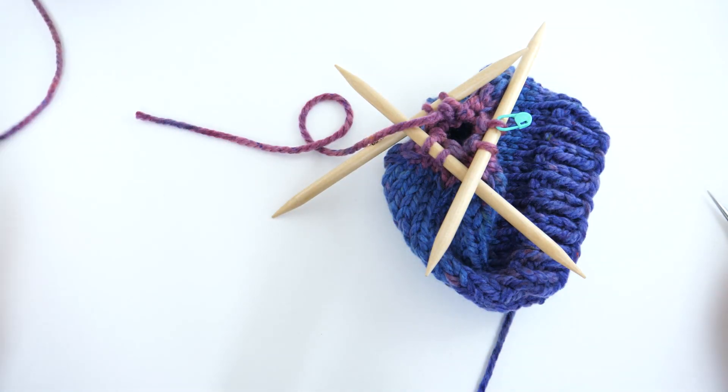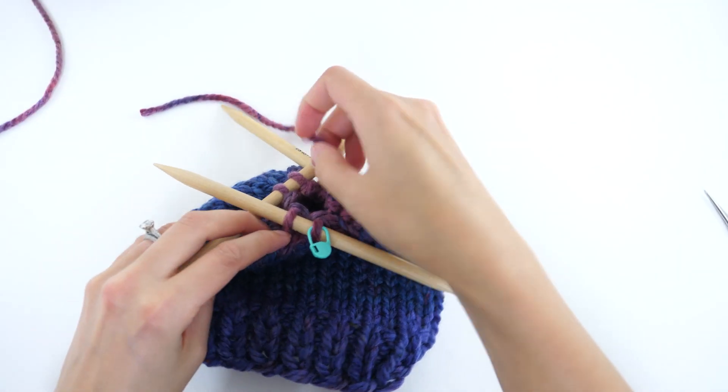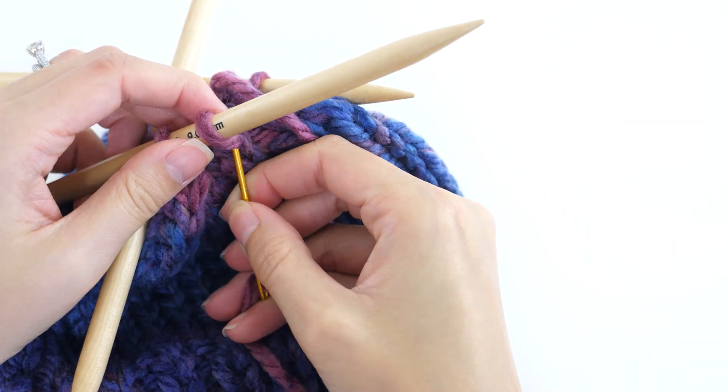Go ahead and fasten off, leaving about an eight-inch tail. Then use that tail to secure the opening.